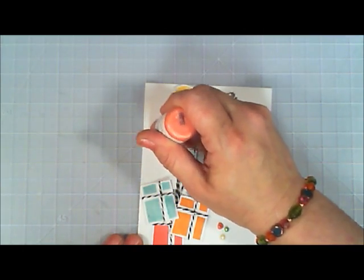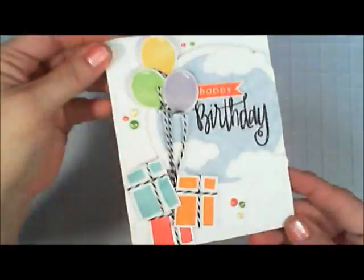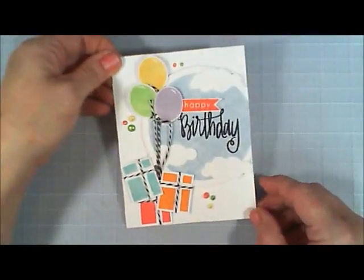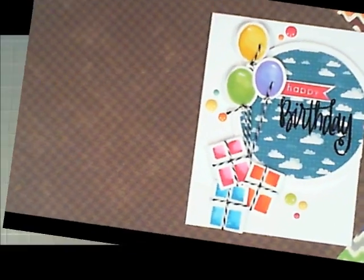I think this turned out so adorable. Of the two cards I made today I think I prefer this one, but my kids and my husband prefer the other one. I just dropped it on my desk a couple times to flatten the liquid pearls a little bit. Okay, now we're going to do the same layout but with different methods for card two.